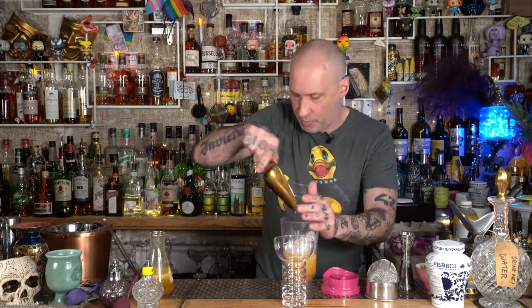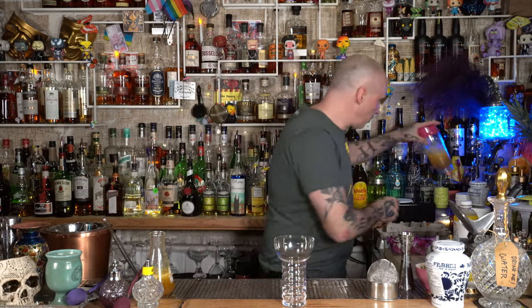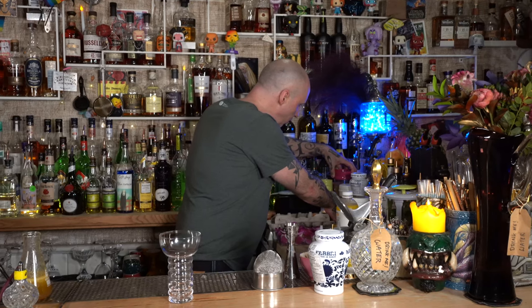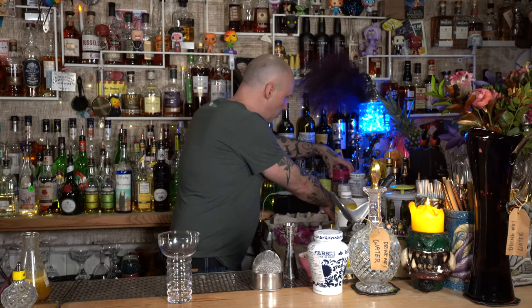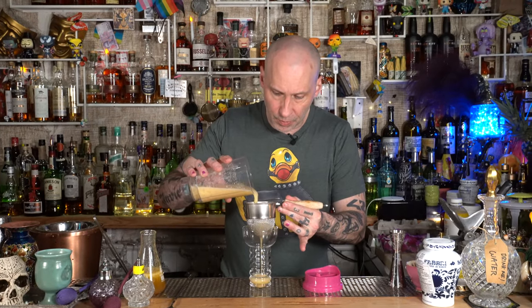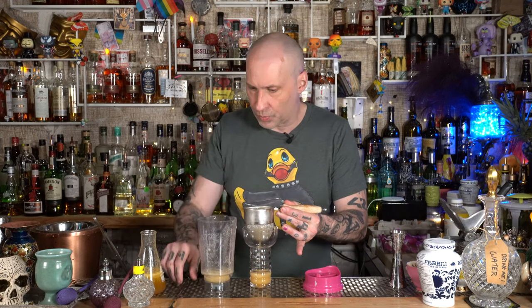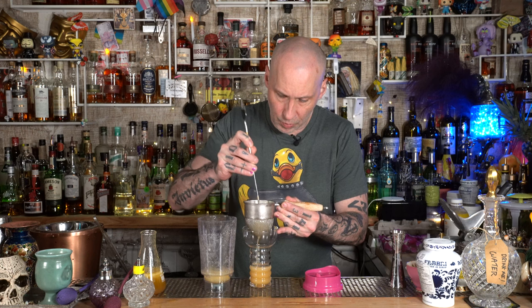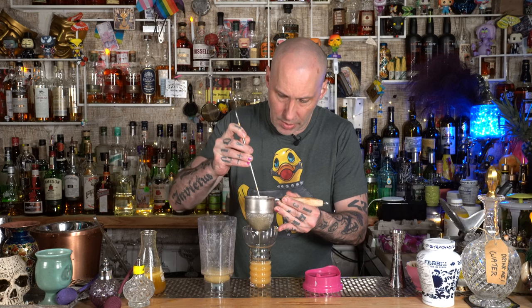Get some crushed ice — just a nice scoop, that's all you need — and blend it up. Get a fine strainer and strain it in. It is a very big labor of love. I've been putting this on my menu and my staff do not like me very much. But it is a great drink.